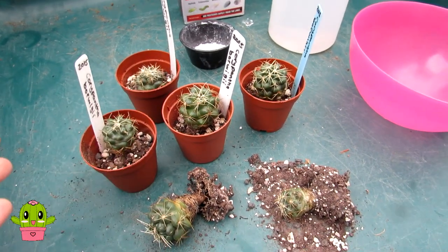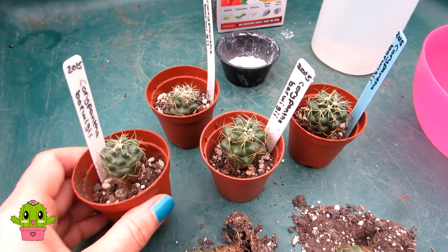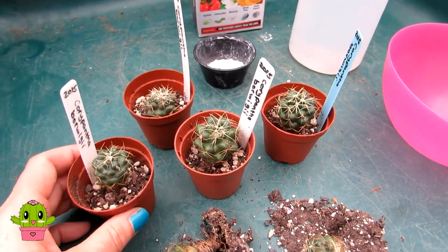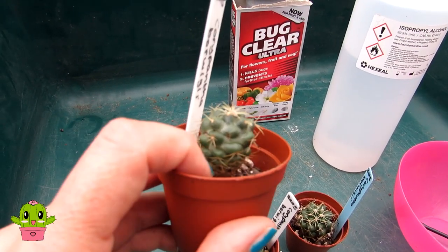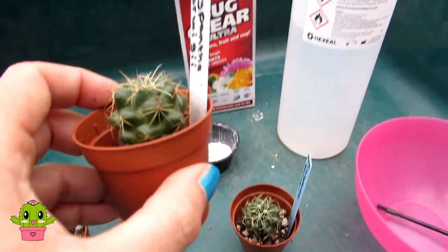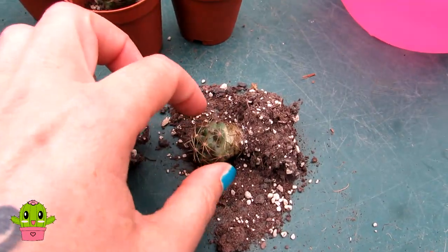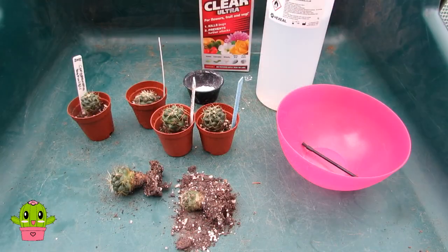I also wanted to make this video to make you aware — I would not have seen this if I wasn't repotting these. I always check every few days: I go into the greenhouse and polytunnel, thoroughly check for pests, and always give the little cactus a shake so I can see under the soil line. But as you can see, there's none visible at the base on any of these — I'd have to remove the soil to have seen them. Thank goodness I'm repotting these!